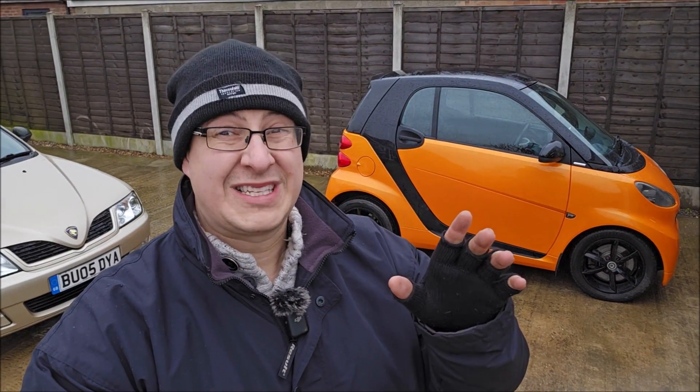And if you remember, before Christmas we had an intermittent EML light on the Night Orange before MOT, which was down, apparently, according to Sam, to a solenoid issue. We took the solenoid out, we cleaned it, and did an oil and filter change. It hasn't solved the problem. The EML light is back on.